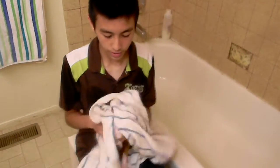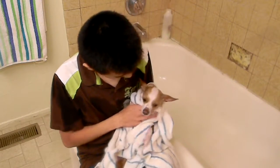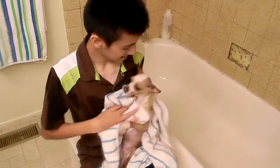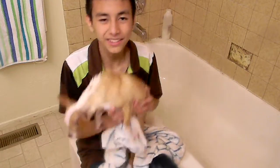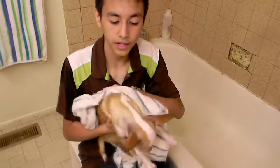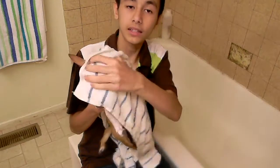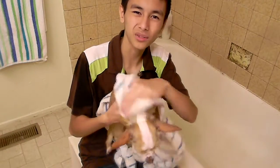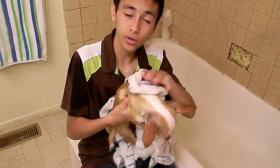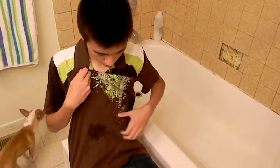Wrap your dog in the towel and dry them down nicely. Look how Maisie looks — she looks all funny and fluffy! Dry them down really good, make sure they're dry, and then I like to blow dry her too. Blow drying is really easy — it's like if you put gel in your hair and use a blow dryer. Expect dog hair all over your shirt and water everywhere.